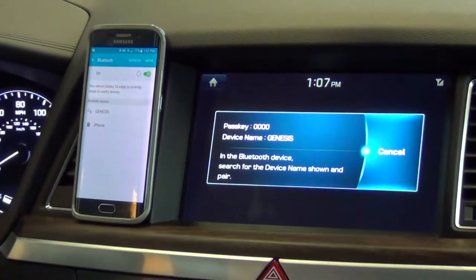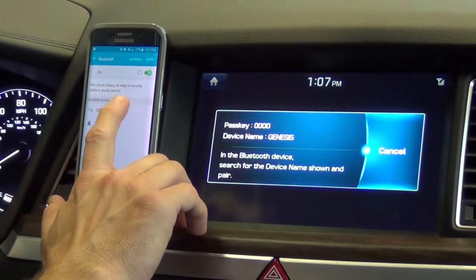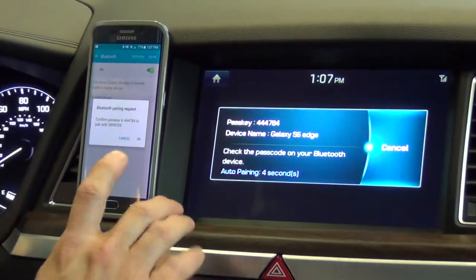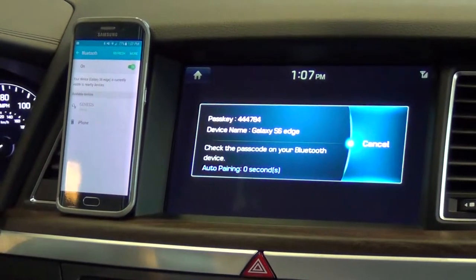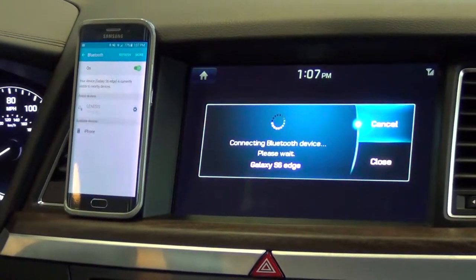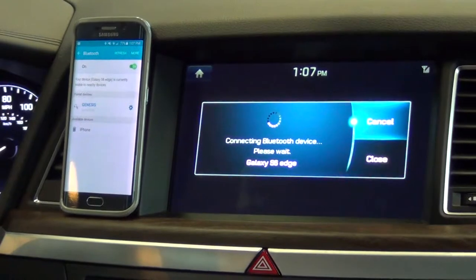Once I turn it on, you can see that the Genesis is already showing up. So we're going to pair the Genesis, and it's going to ask me to confirm the passkey and make sure that they're the same — and they are. So we select okay, and it's pairing to the phone right now.